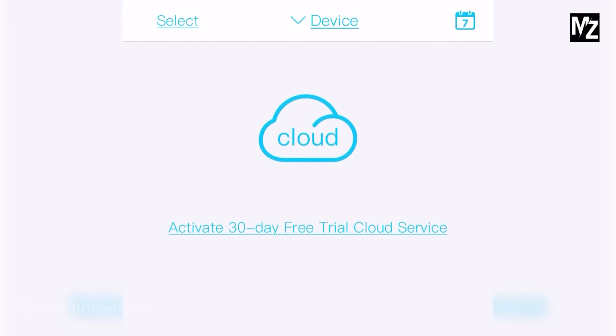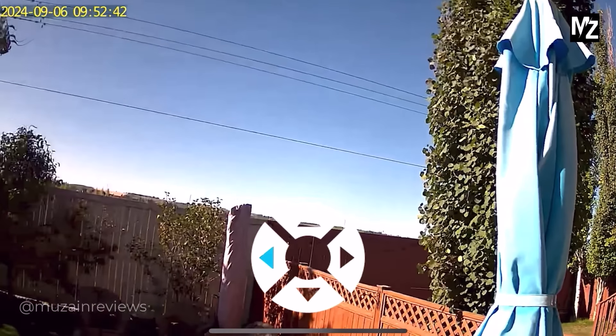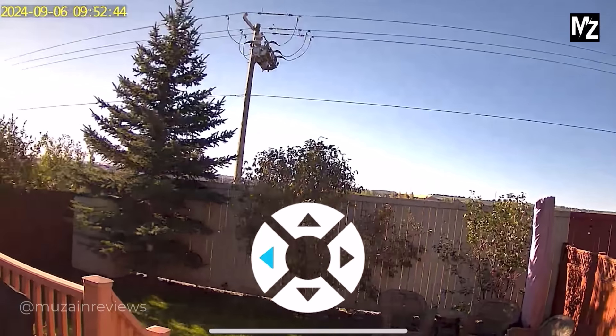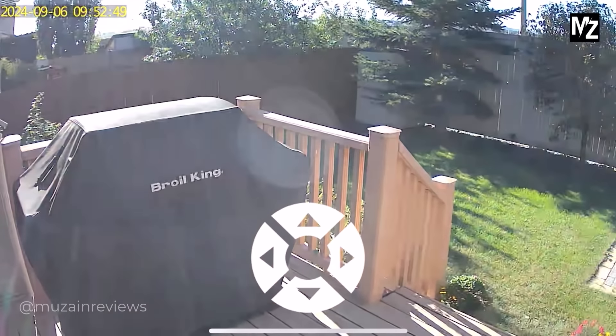All of your footage will be safely secured and can be replayed and downloaded directly via the YouBox app. On the app you can also view the camera on your phone and share the live view with your family, as well as many more features. I highly recommend checking out the ZEGA S20 security camera — you can check it out in the link below.